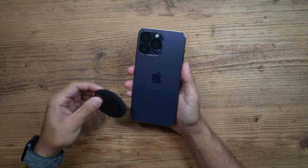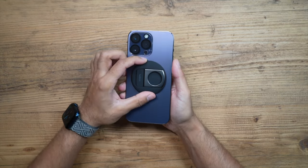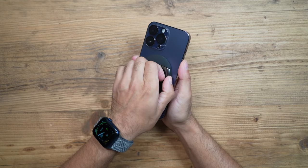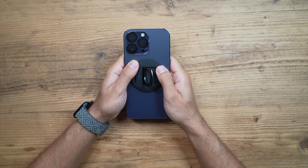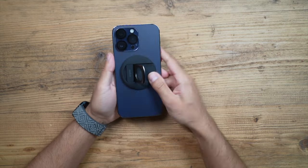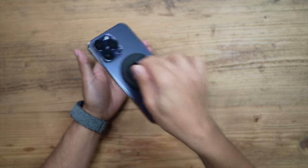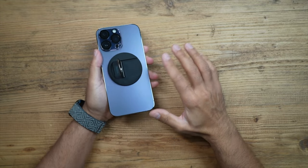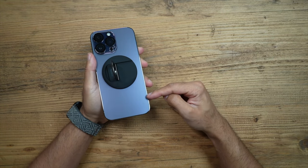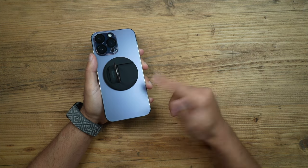I'm placing this on my iPhone 14 Pro Max and it's a very, very strong magnet — much stronger than a lot of other MagSafe accessories like my car mount. Even if I do a lot of shaking, it will not fall off. Of course I don't have a case on this, and most of you watching will have a MagSafe-compatible case, so I will showcase this both with and without the case to show you the strength.